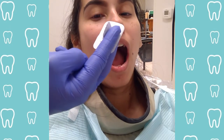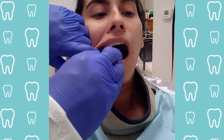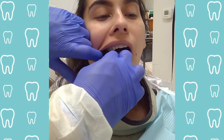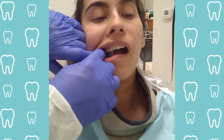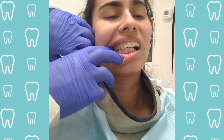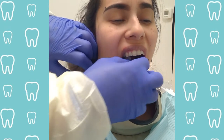For bite wings, my personal technique is to hold the film like a card between my fingers, insert it into the mouth, and hold it down with my index finger to secure it in place as the patient bites down. If it looks painful, roll the x-ray back towards the posterior and then slowly roll it forward so that the pain is lessened.